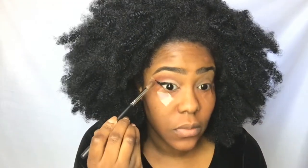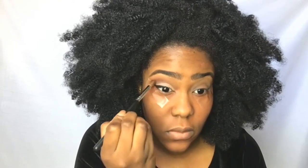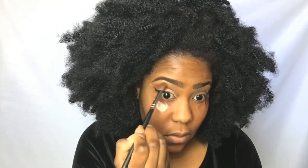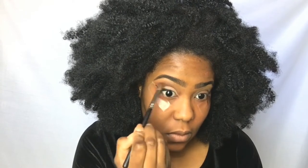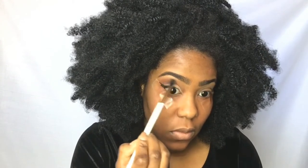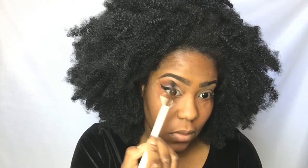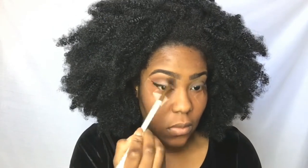Next, I'm going in with Solus and just deepening the outer corner of my crease. I'm not going all the way in — don't take it all the way in — maybe just halfway. Then I do it again on the second eye.